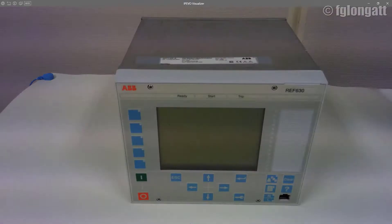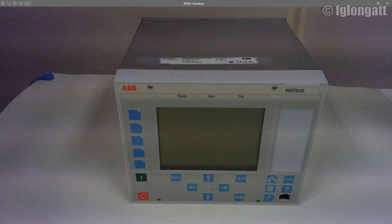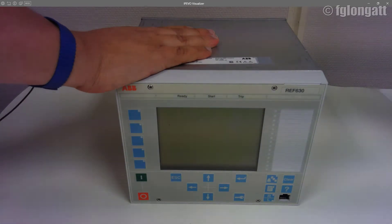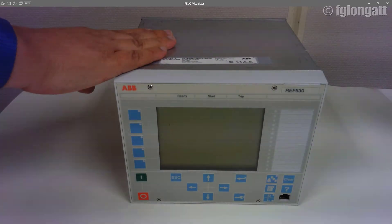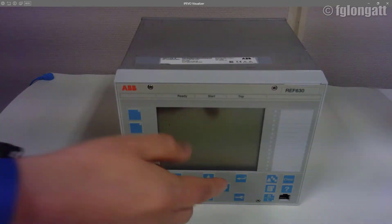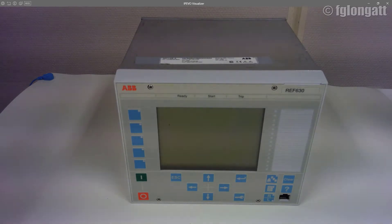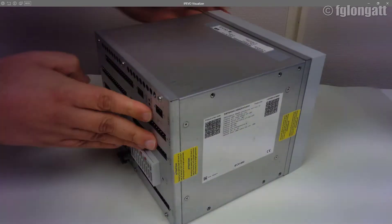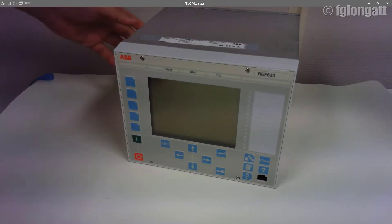Here we are. As you can see in front of us we have the REF 630 that we have here at the lab, the ABB product. The job today is a very practical job — changing the human machine interface. We have a brand new one and the idea is that we want to remove this one and install the brand new. As you can see, the relay is totally disconnected — no cables, no plugs — and the relay is totally off.